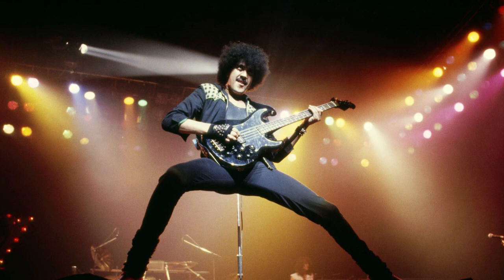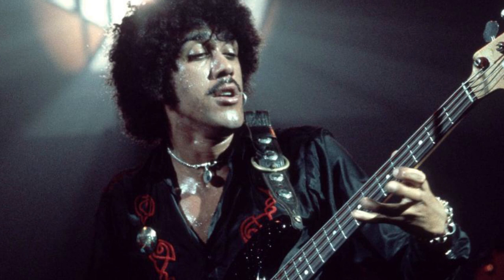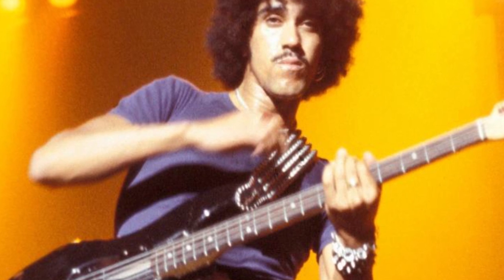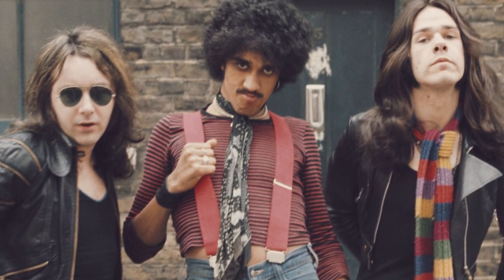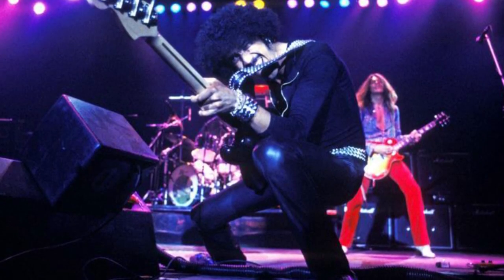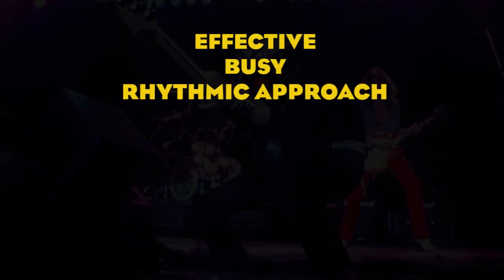Hi everybody, today we're gonna talk about Thin Lizzy and we're gonna shed some light on the style and technique of their singer and bass player Phil Lynott. Phil Lynott is one of the most respected rock and roll bass players in history and a lot of musicians list his sound as one of the pioneering sounds of 70s and 80s hard rock music. Phil was an eccentric performer and his bass lines were an extension of his personality and led to an effective and busy rhythmic approach.